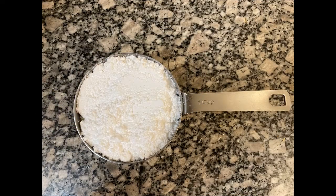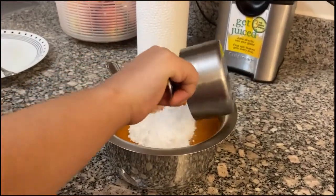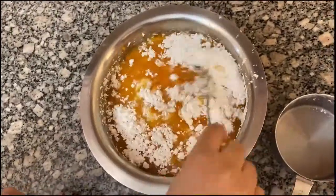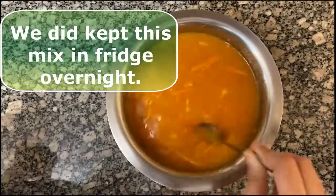Now we have to add 1 cup of powdered sugar into the juice. Now we have to cook it till it becomes half. Let's cook it up!